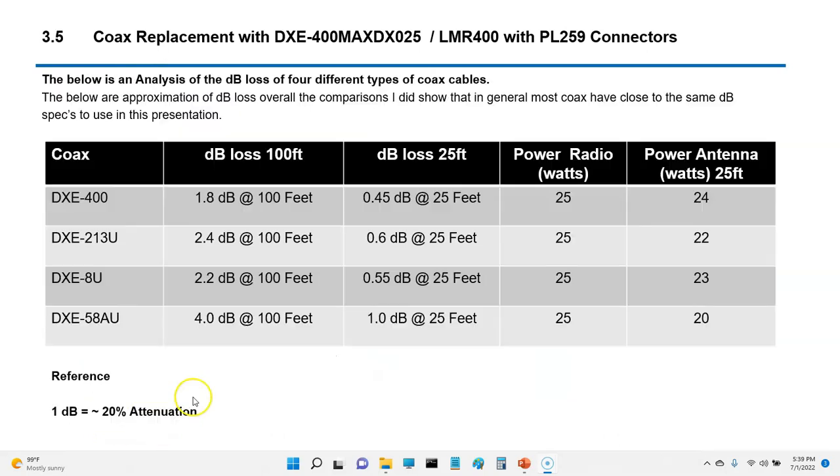I don't profess to be a decibel expert, but I took the dB figure at 100 feet and factored it down to 25 feet. My projected numbers: the DXE8U at 0.55 dB was roughly a 10% loss, and the LMR 400 at 0.45 dB was roughly a 9% loss — I'm hoping I have that right. The thing I'm remembering is that 1 dB equals 20% loss or gain. Overall, there really wasn't a big payoff going from DXE8U to LMR 400.